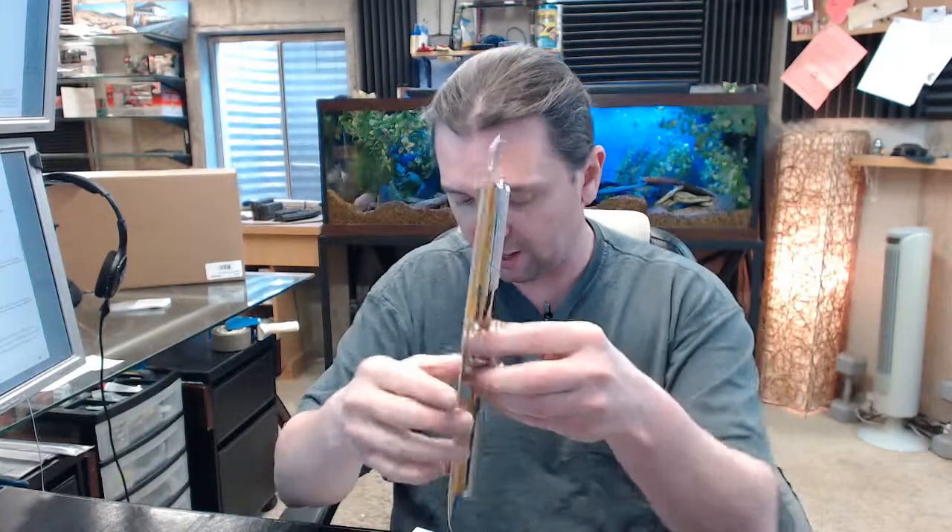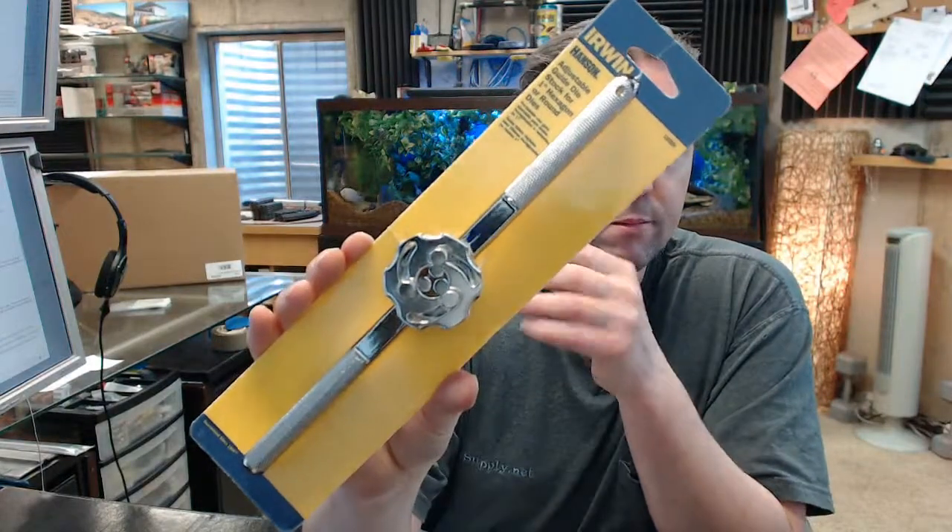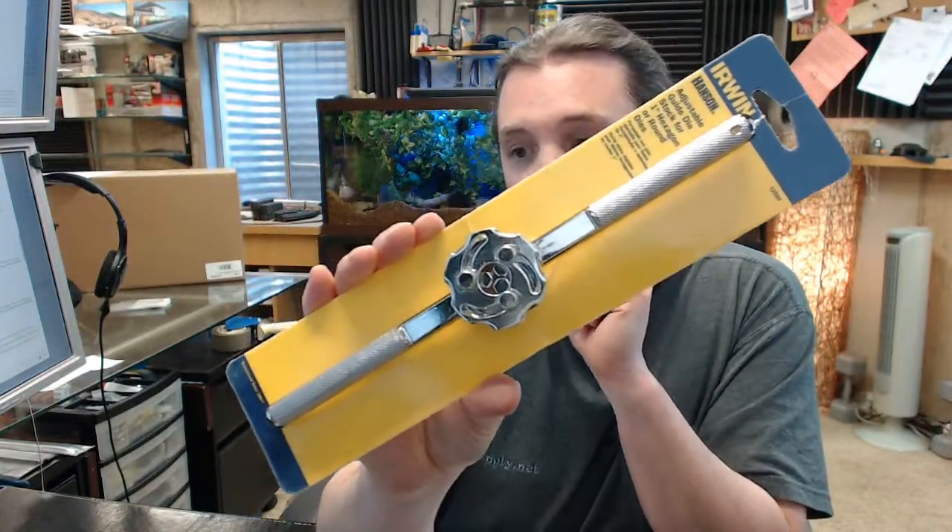There is also, maybe more appropriate, a link below this video to a document called Product Brochure where you can review all of the taps and dies and all of the sister products that belong in that category from Irwin, so that you can review this adjustable tap handle and all of the other associated items that go with it, namely taps and other handles.